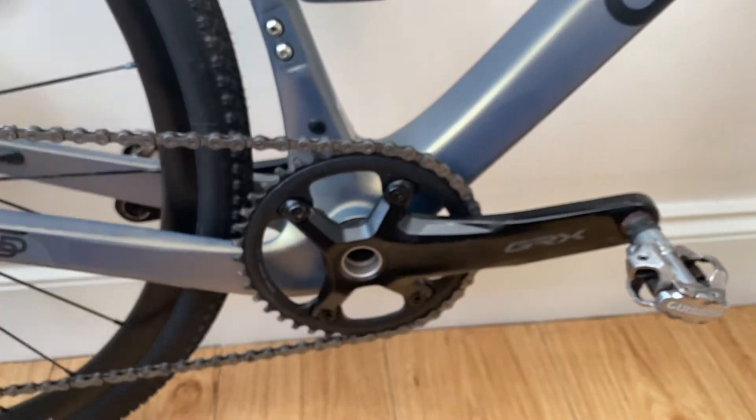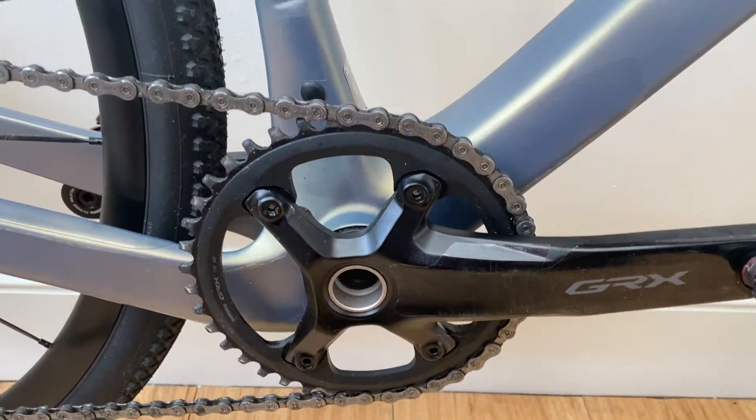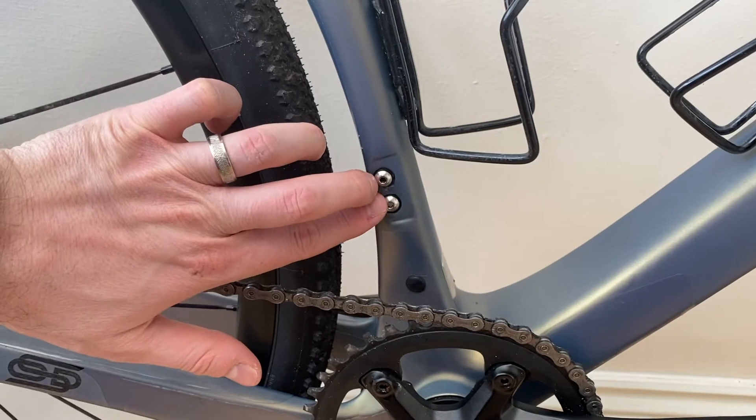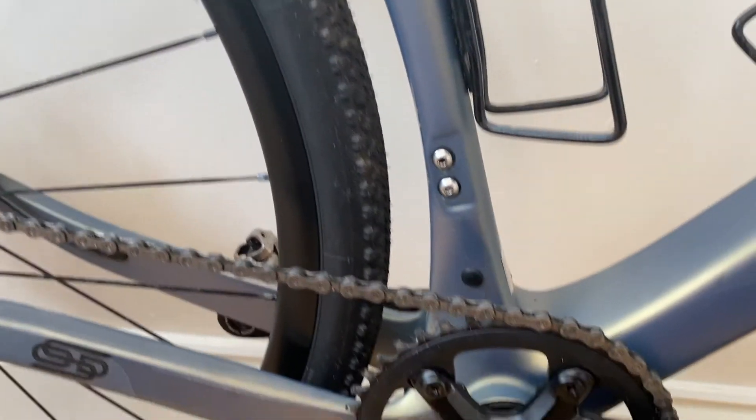The drivetrain is GRX 600 with a 40 tooth chainring — so a 1x setup. There are mounts for a front mech should you wish to fit one, and a port for Di2 as well if you wanted to upgrade to electronic shifting.